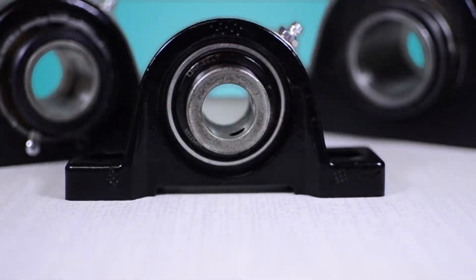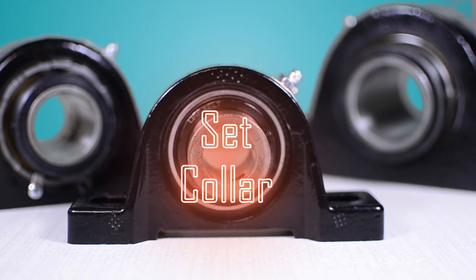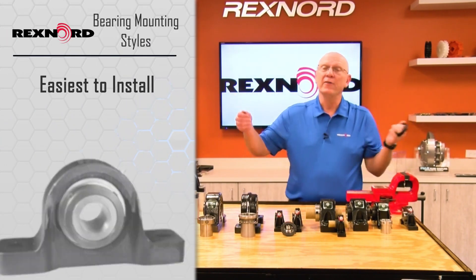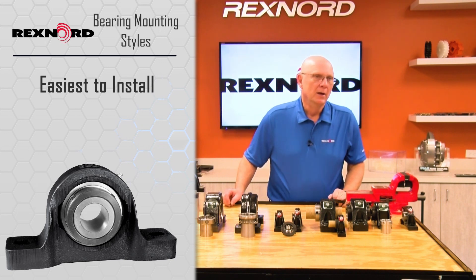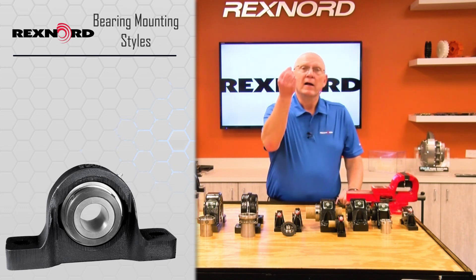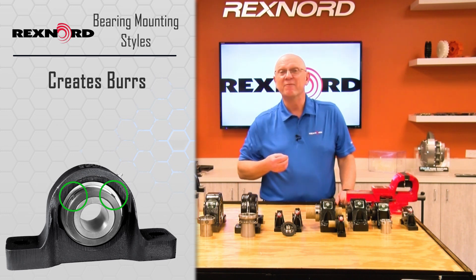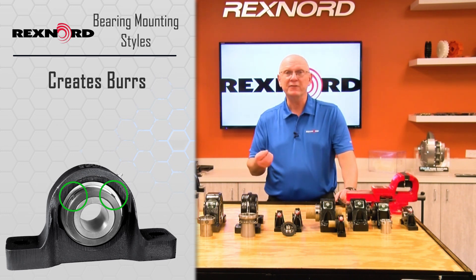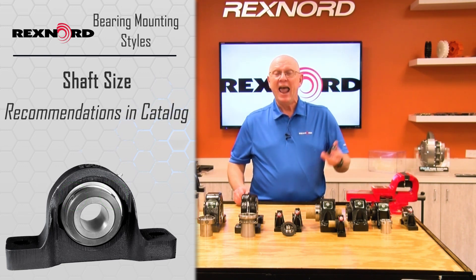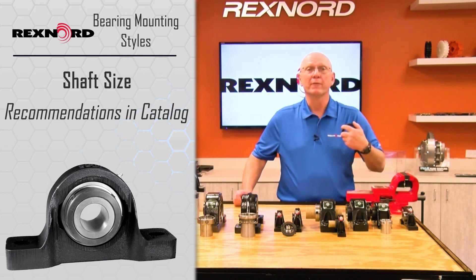Set screw is very popular in ball bearing, or set collar, very popular in roller bearing. They utilize a serrated set screw. This is by far the easiest to install and by far the lowest cost, but it does have some limitations. Using a serrated set screw, I bite into the shaft creating burrs. Those burrs make it very difficult to get the bearing off the shaft sometimes. The other limitation is shaft size — there are recommendations for shaft size and they must be followed in order for a set screw or set collar to work effectively.